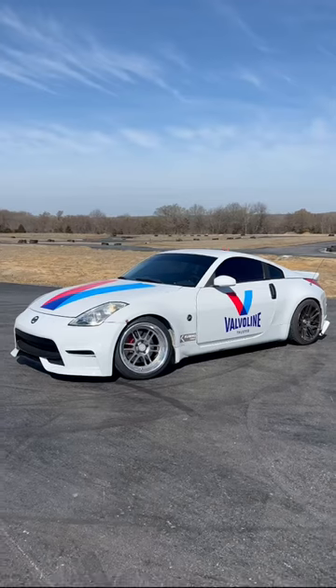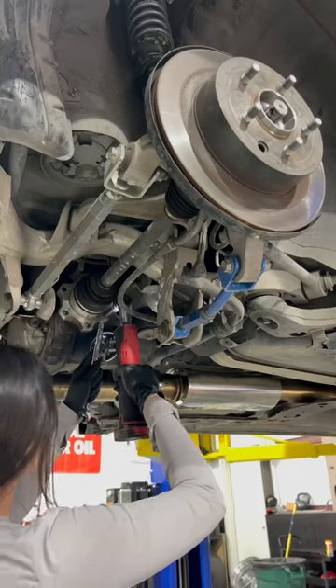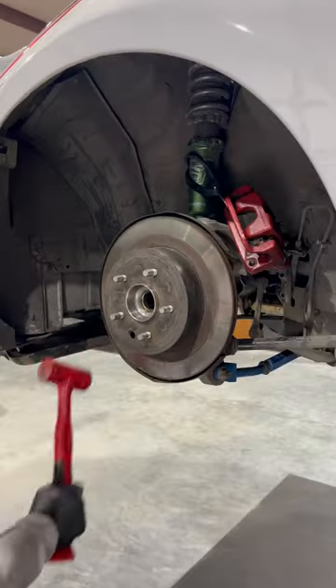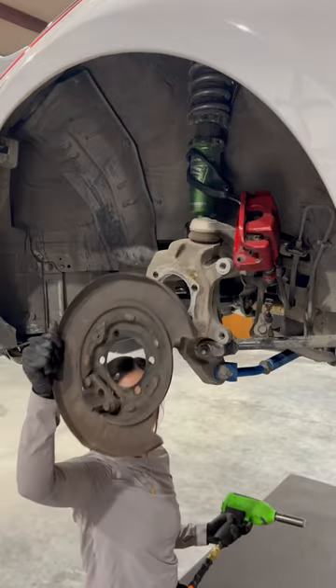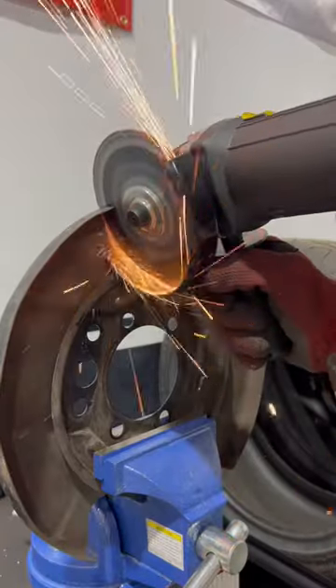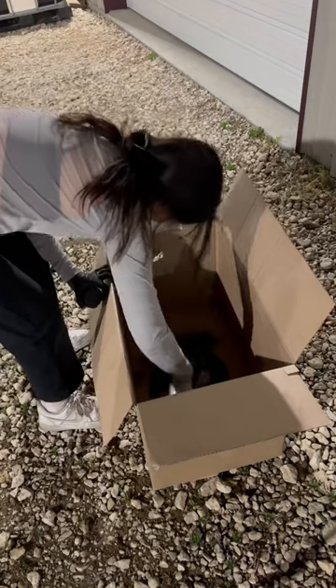Today I'm installing a hydro e-brake on my 350Z. For this hydro setup I'm adding a second caliper, so first I'm removing the original caliper, axle, rotor, wheel hub, e-brake, and dust shield. I then cut a spot for the second caliper on the dust shield, and brought it to the paint booth for some rust protection paint.